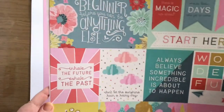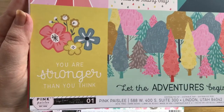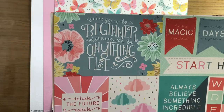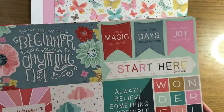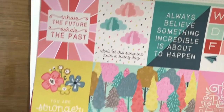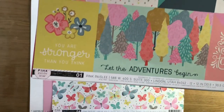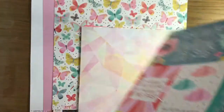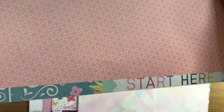The second one is a cutter part - it's again pink paisley, Paige Evans Turn the Page one. You've got phrases like 'you've got to be a beginner before you can be anything else,' 'there's magic up ahead,' 'best days are yet to come,' 'allow more joy in your life,' 'don't let sunshine ruin a rainy day,' 'let the adventures begin.' Really nice. The back is a pale pinky peachy colour with a nice branding strip.